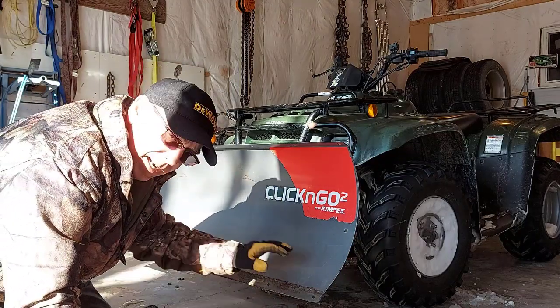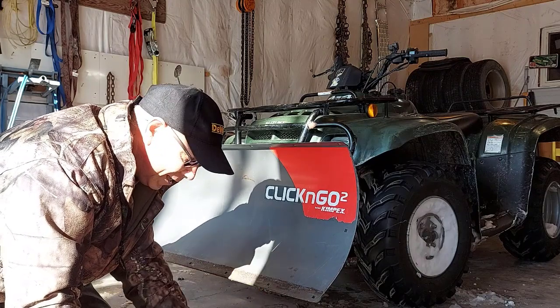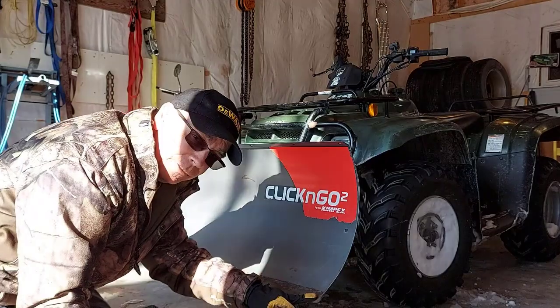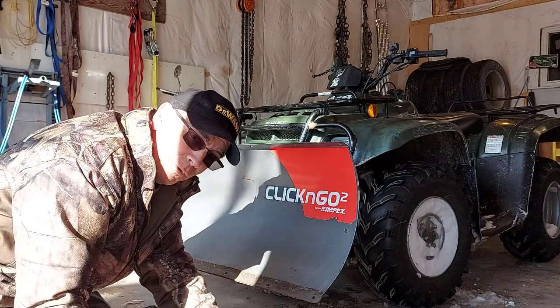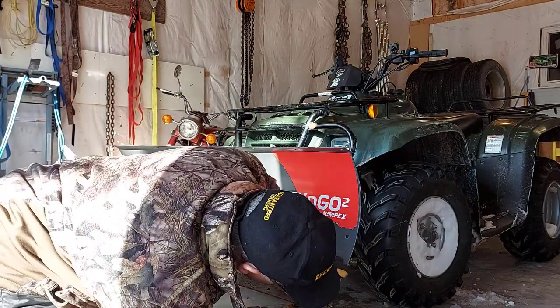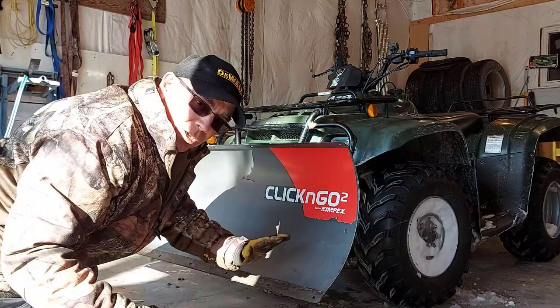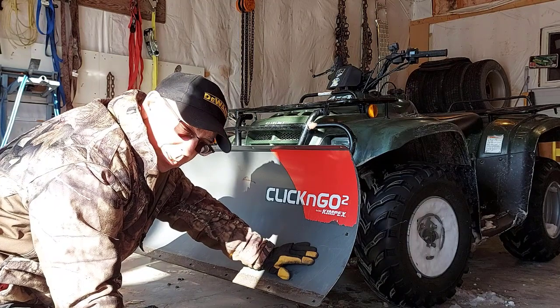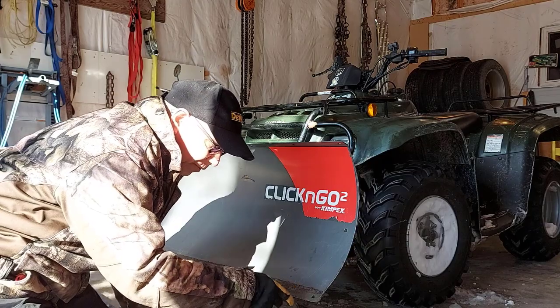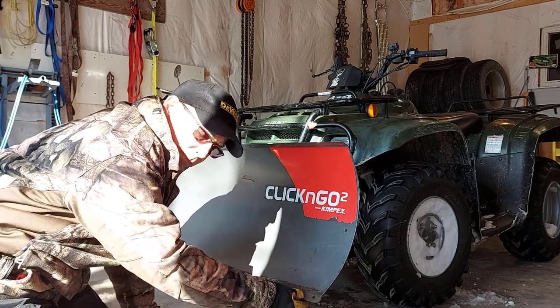You don't want to get to where you're wearing down your actual plow blade — that's what the cutting edge is for. If you wore this plow blade down to the point where those holes were, you'd have nowhere to mount your cutting edge anymore. You'd be into this part here too and you'd just wreck your blade, and it's very expensive to replace. So try to flip your cutting edge around or get a new cutting edge before you start grinding down on your blade.